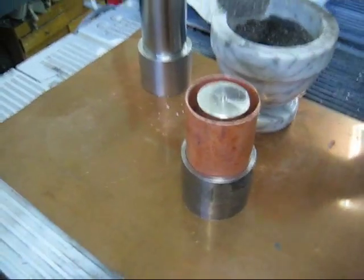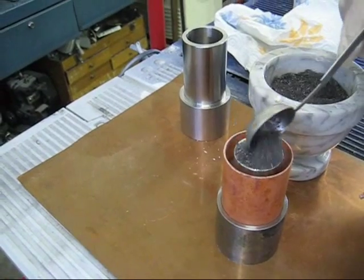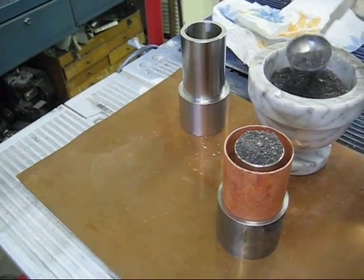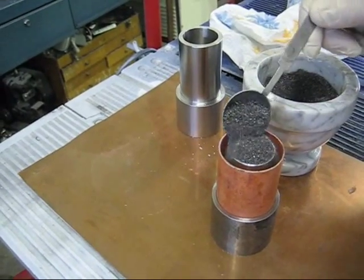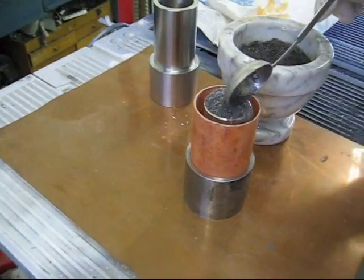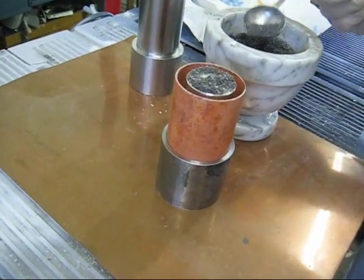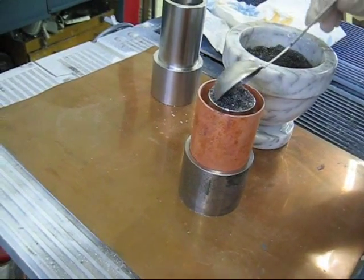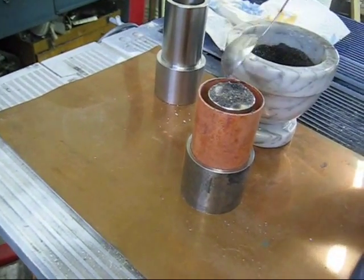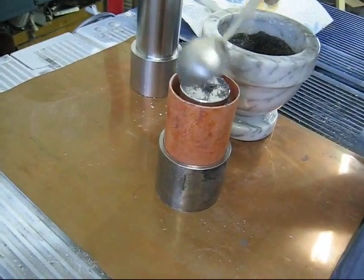Chuck's going to fill this cell. We've also fired this copper — you can see the color of it, it's a salmon color. We only fired it a little bit until it changed color, because otherwise it gets too soft for the press.